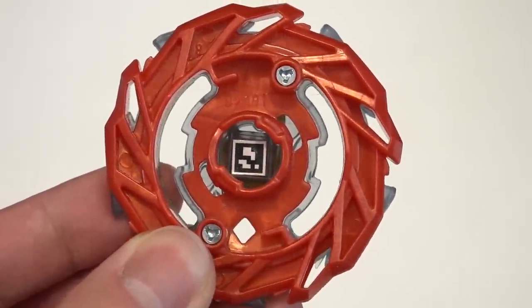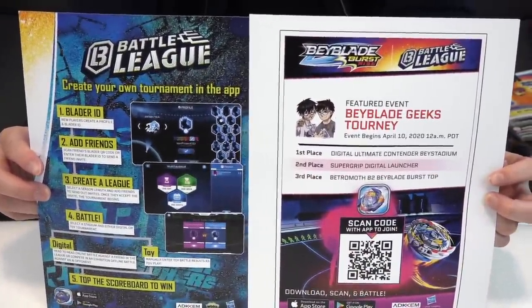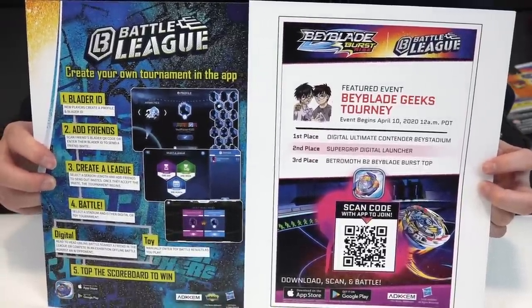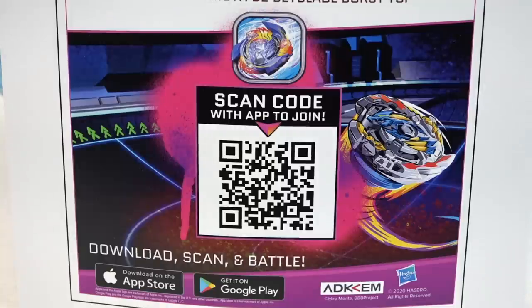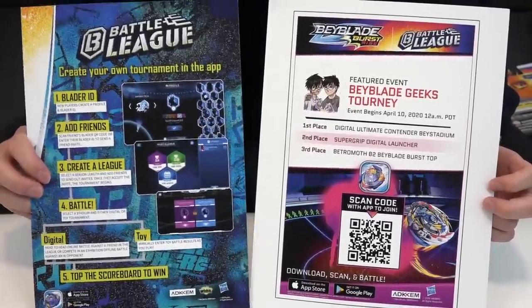Now for the most important part — you guys can tune in to our special event on the Beyblade Burst app. Hasbro actually customized this tournament specifically for us so you guys can join in and battle for some prizes. We haven't checked it out yet but it's all set up with our name and logo. Let's open the Beyblade Burst app and scan in the code to join the tournament.